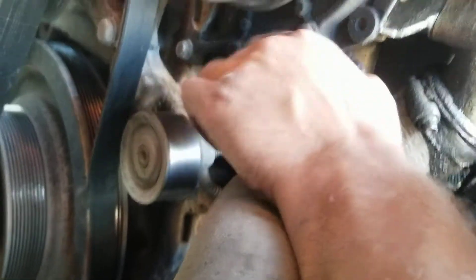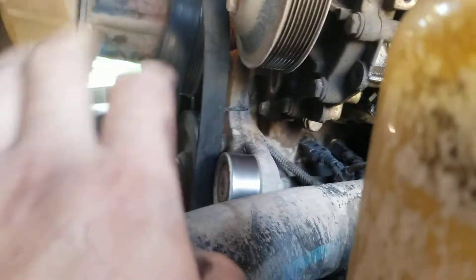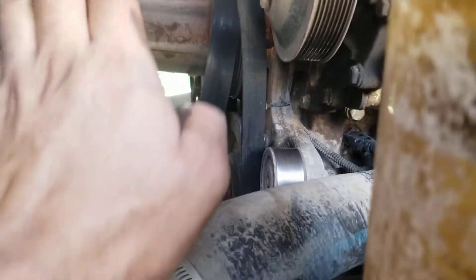Here we have the water pump — here we have this idler pulley, nice and smooth, it spins no problem. Water pump spins no problem. Fan clutch spins no problem by hand.